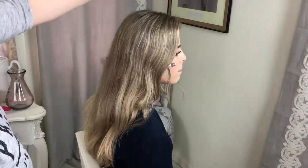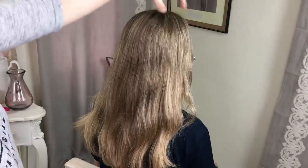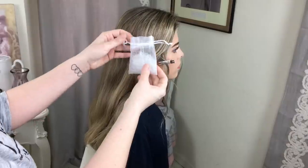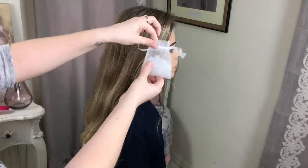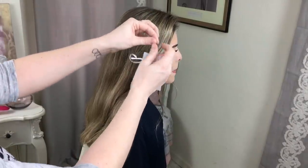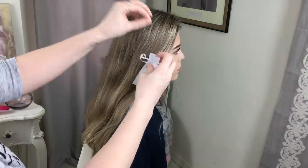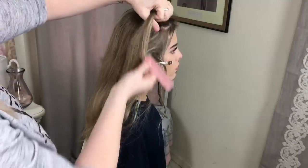I'm going to start the style on the side that's got most hair. Harriet's parting is more over to the left, so this side has got more hair and that's where I'm going to start. As it's a pull through braid I'm going to be using my little hair elastics — these are like 500 in a bag, nice and fine and strong, and you can find these in my store Sweethearts Hair.